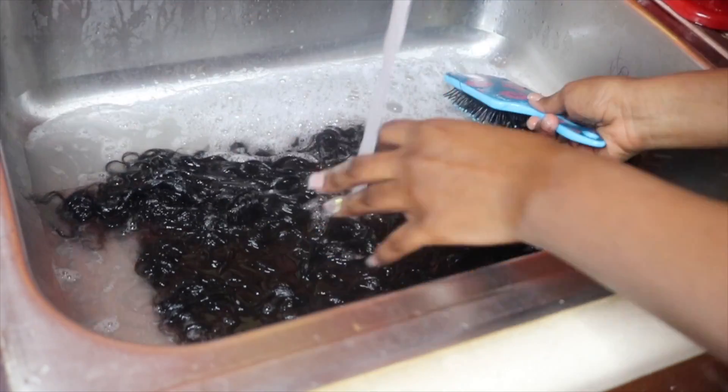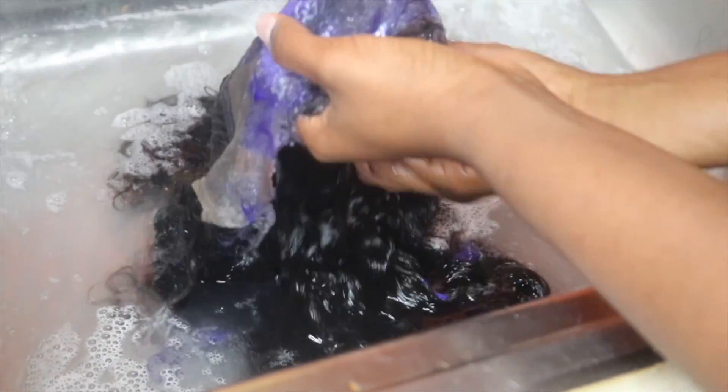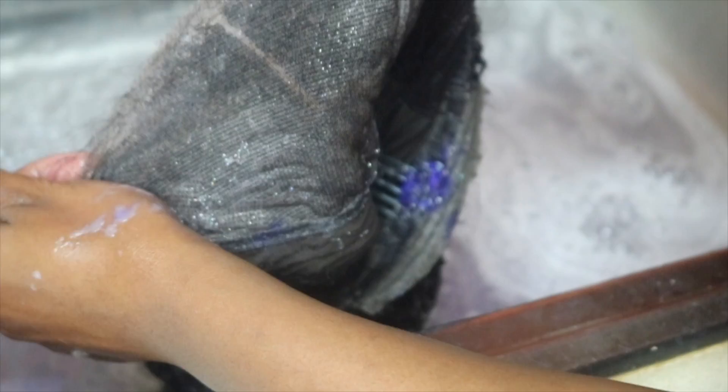Now what you want to do is wash your lace front wig. The shampoo I'm applying to the wig is Shimmer Lights shampoo. I cleaned the lace first before I actually cleaned the whole wig. Just scrub it and make sure it's clean — you want to get all the glue off once again, and it should be looking really healthy and nice.